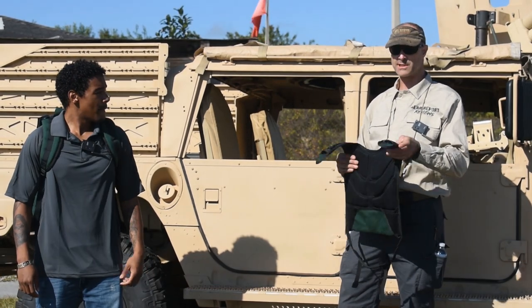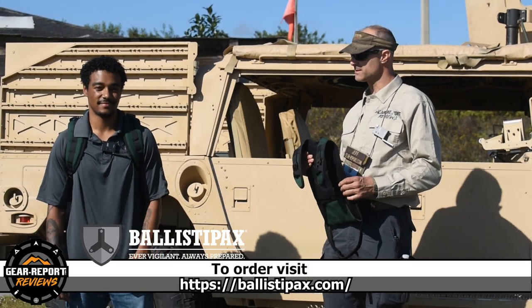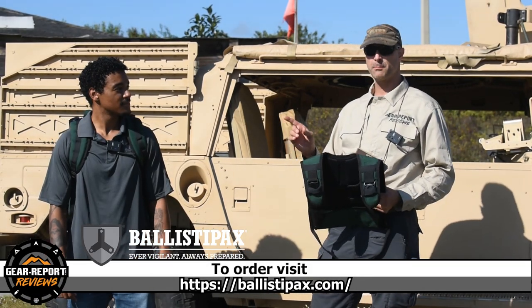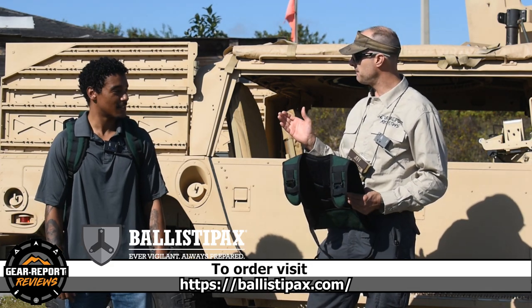That's pretty cool. If someone's interested in a pack like this, how can they get one? You can go to Ballistapack.com. Excellent, that's pretty easy. Ballista Pack — Ballistapack.com, yep.